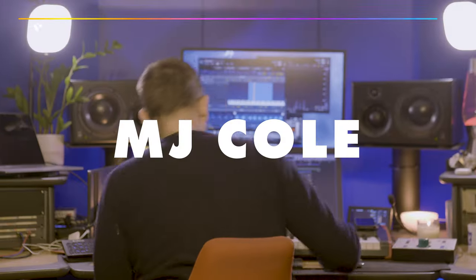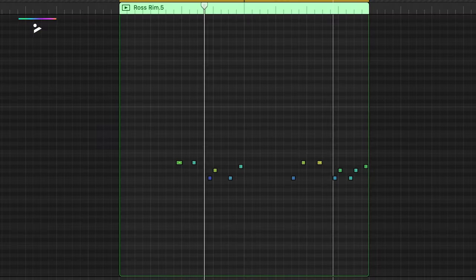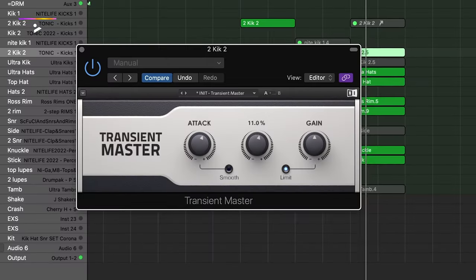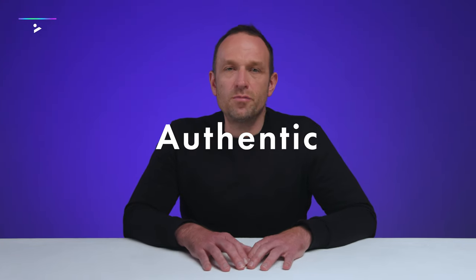Hi, I'm MJ Cole. In this course we're going to make a two-step garage beat from scratch, picking the drum sounds, programming all the beats, looking at the swing, looking at how to treat the drums and make an authentic two-step garage beat.